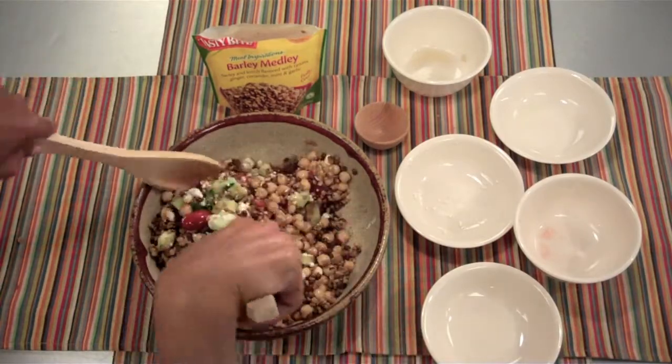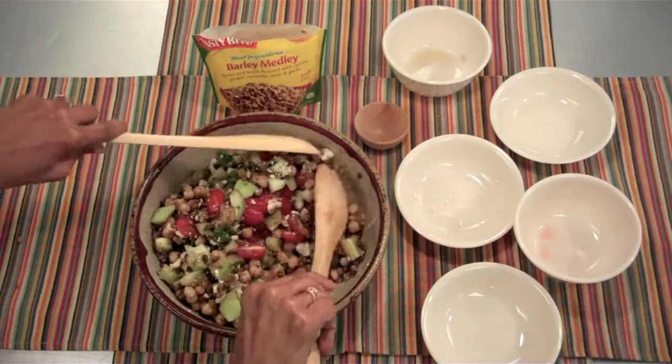Look at all those colors and flavors blended beautifully. Doesn't that look pretty? And there we are — a Tasty Bite summer food plate. Spice it up.